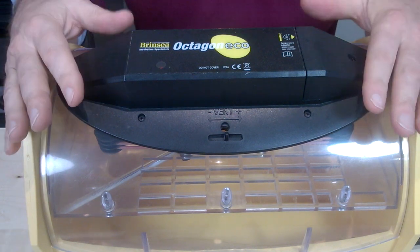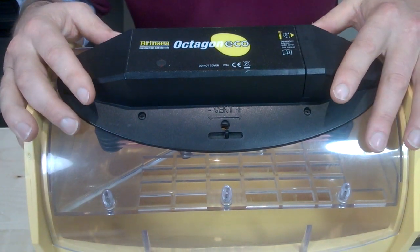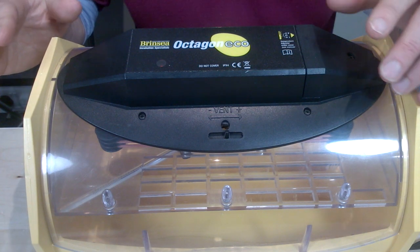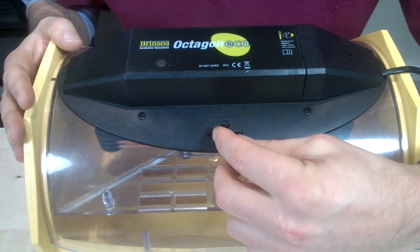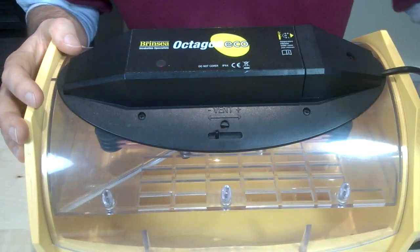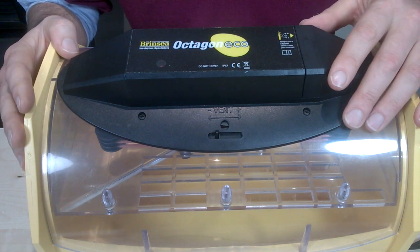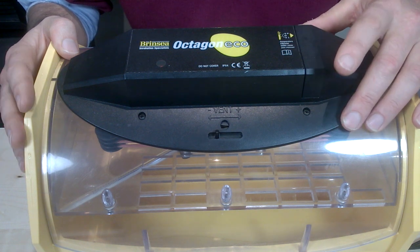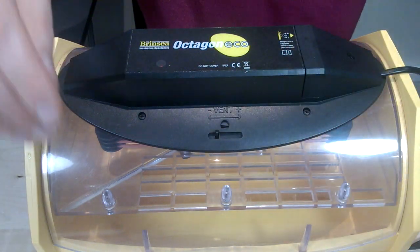On day 19 — for hen eggs at least, which is two days before hatching — you fill both channels to increase humidity. When we have filled both channels, we close the vent down to a third open; it must remain at least a third open to maintain some level of ventilation. We need the increased humidity in the last two days before hatching to prevent the membranes drying and hardening before the chicks fully emerge from the egg, and they do continue to need some ventilation at that point.